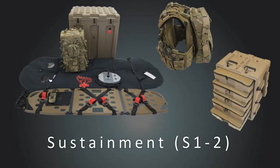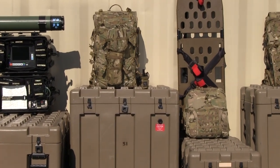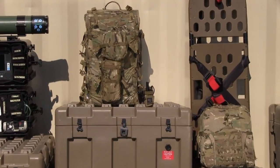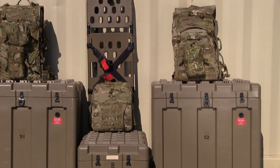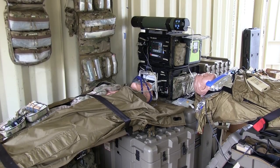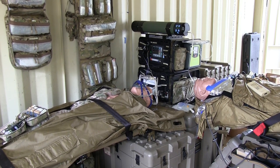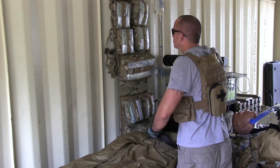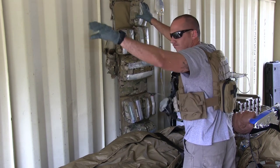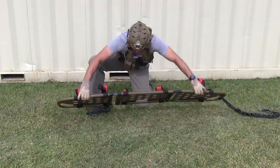The sustainment category is broken down into two modules, S1 and S2. This category is intended to add bulk supplies and additional capabilities to the overall set, allowing for the care of two to five patients for up to 72 hours. The S1 module is built around a custom pack system that unfolds into a supply sheet, allowing for wall hanging. The individual pockets on the sheet have semi-clear windows and are removable for individual patient care. A Mantis tri-fold board adds additional evacuation capabilities.